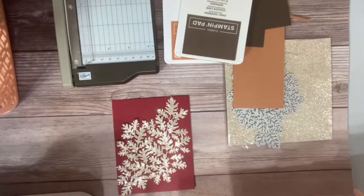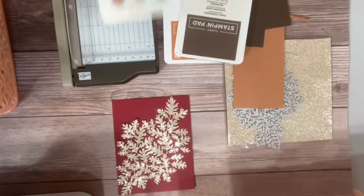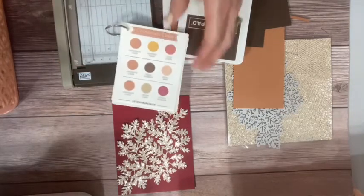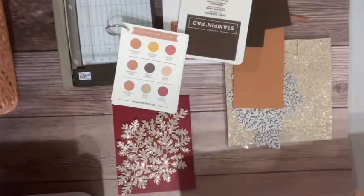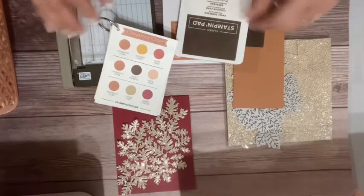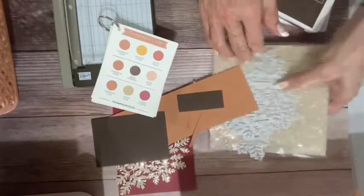I have too many baskets going. The color scheme I'm looking at is cinnamon cider — a great color for fall — with cherry cobbler and crumb cake, and I'll probably bring in a little early espresso. Let me turn this light out — now that looks better. It was bleaching out the color. I'm going to go here, here, and here, and I need a little bit of crumb cake.